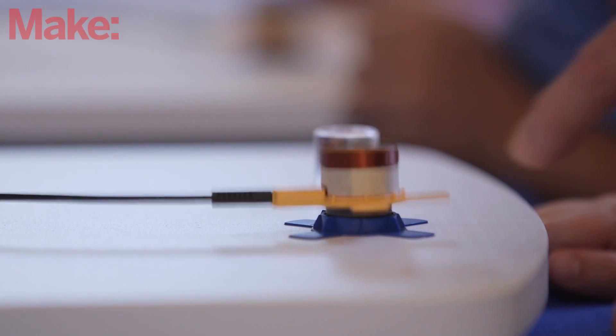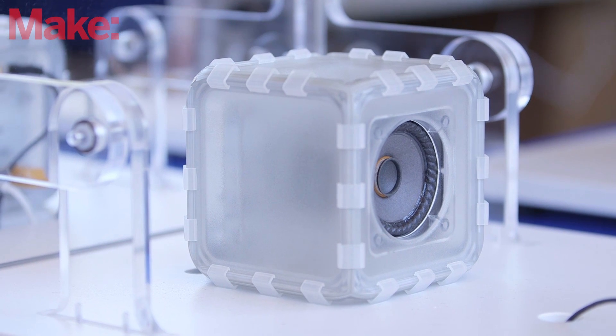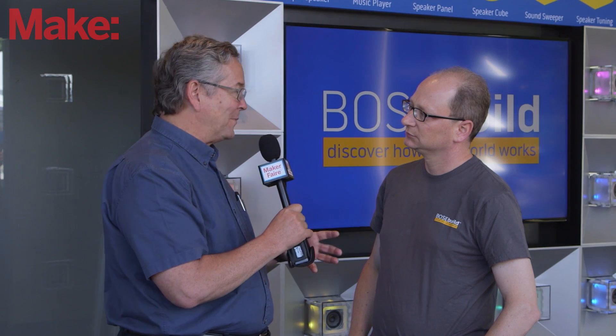You take a magnet — most kids have played with magnets — and a little loop of wire, and all of a sudden music's coming out of it. And we think that's a really important and exciting thing to share.